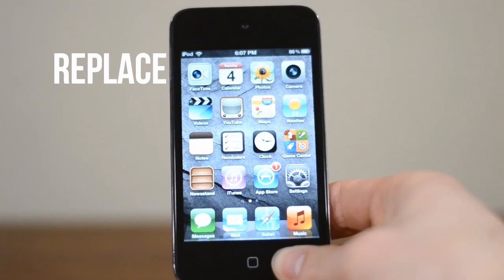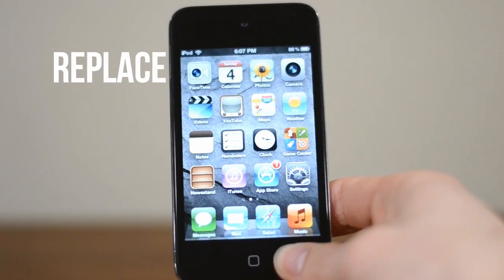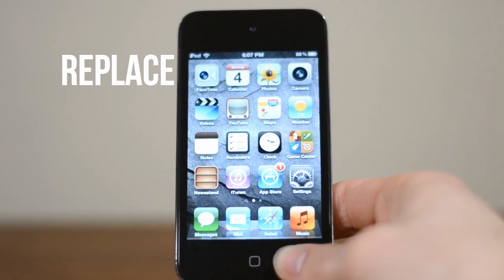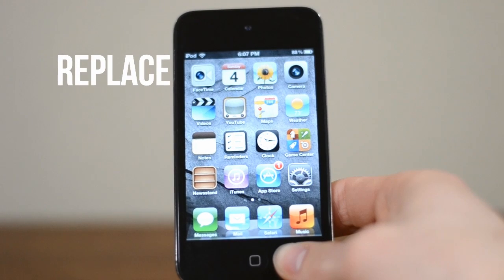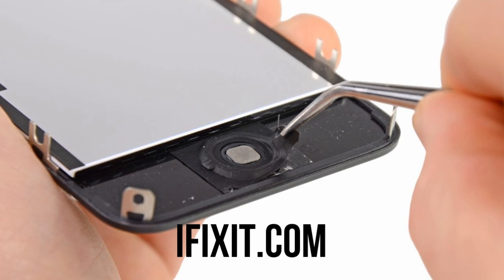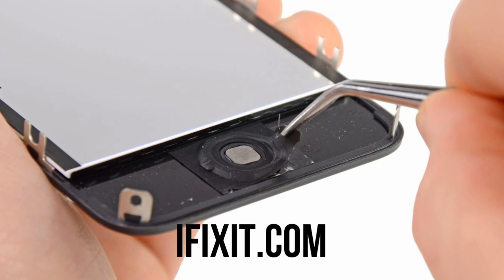The difficult option is to replace the home button assembly. Depending on what tools you have it's not altogether expensive, but it requires you to take your entire device apart to get at the home button, which isn't easy at all. If you want to give this a shot, iFixit has some excellent tutorials for any device you have and I'll have a link in the description.